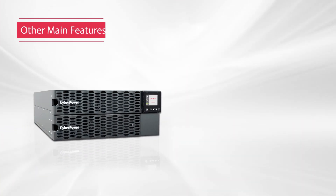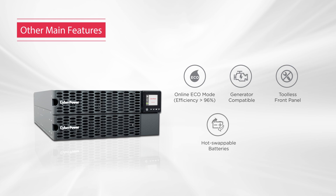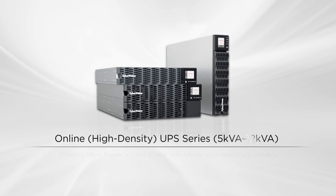Other main features include online ECO mode for increasing UPS efficiency while reducing electricity consumption; generator compatible for power continuity during a lengthy power outage; toolless front panel for removing the front panel without any tool, enabling easier battery replacement; hot swappable batteries for replacing the batteries without powering down; and variable speed fans for noise reduction and longer lifespan of the fan. Engineered to meet the demand for greater data center capacity in a limited space, the Online High Density UPS Series offers more power in less space with uncompromised functionality.